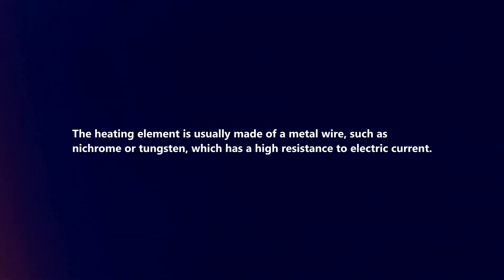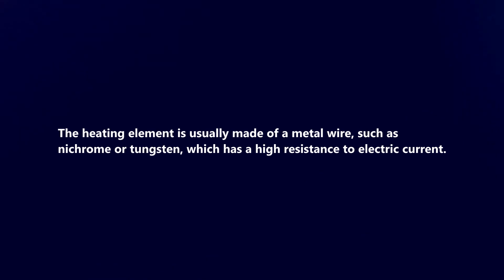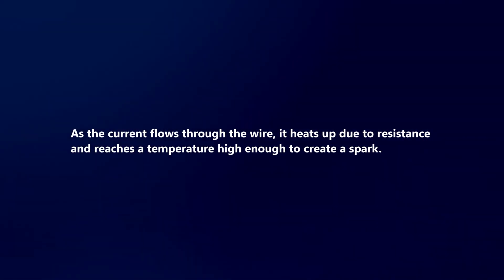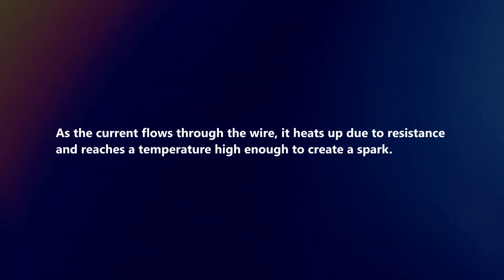The heating element is usually made of a metal wire, such as nichrome or tungsten, which has a high resistance to electric current. As the current flows through the wire, it heats up due to resistance and reaches a temperature high enough to create a spark.